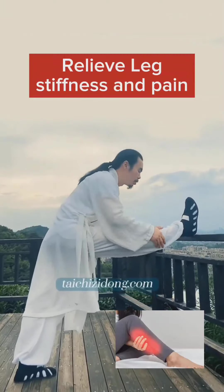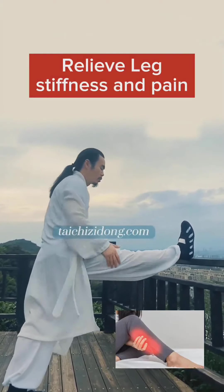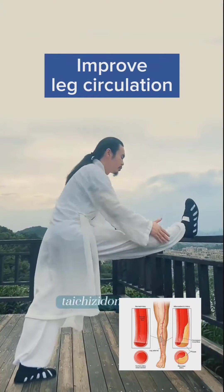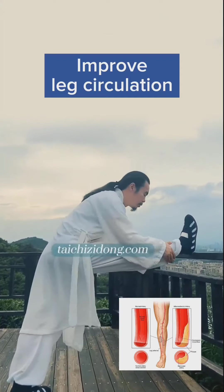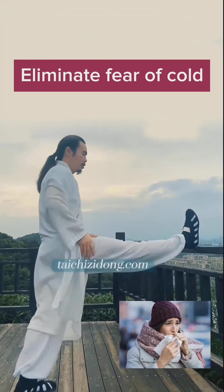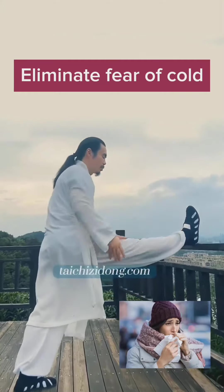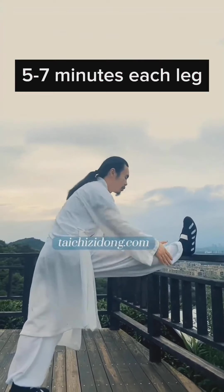This exercise will help you to relieve leg stiffness and pain, improve leg circulation, and eliminate fear of cold. Do this exercise 5 to 7 minutes each leg.